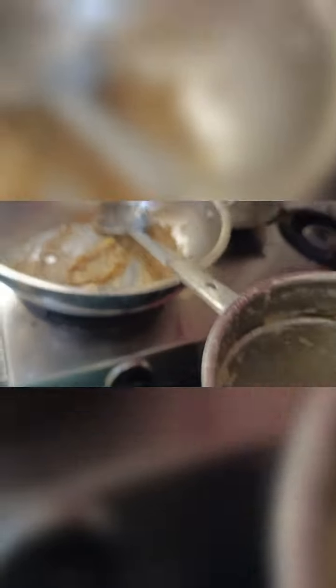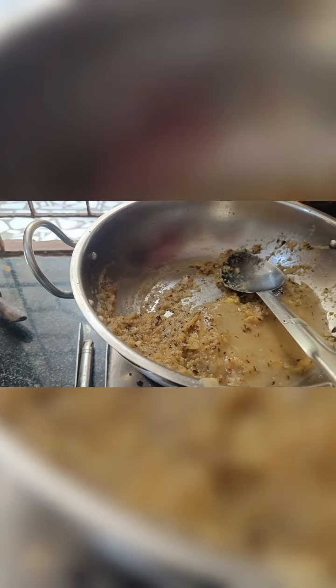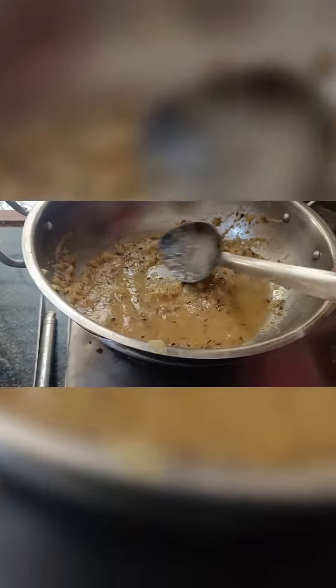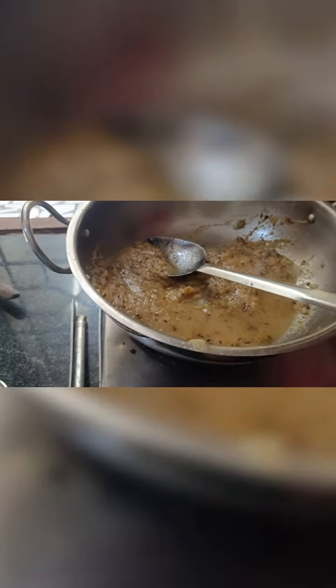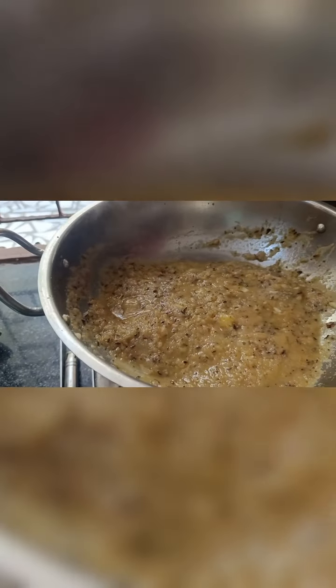I will mix the sauce and add a little water. I will add more sauce and put it on high flame. I am going to put the puree on it.